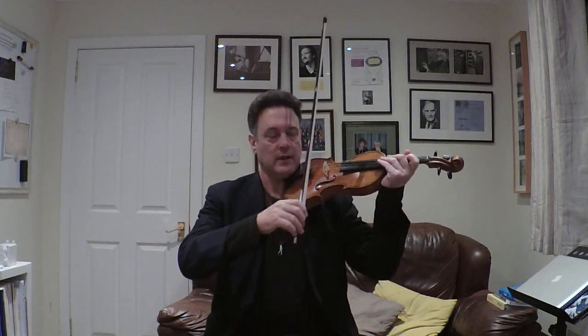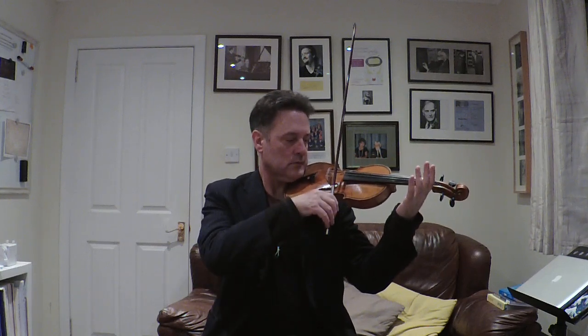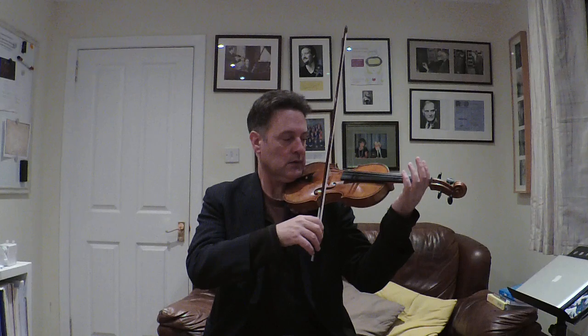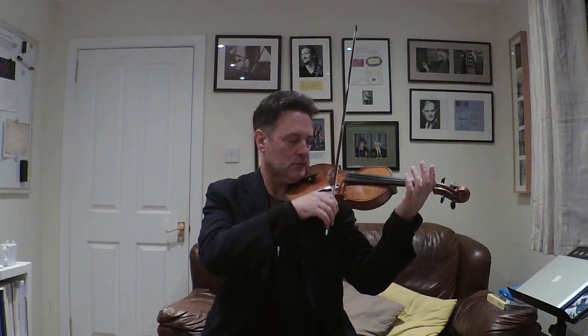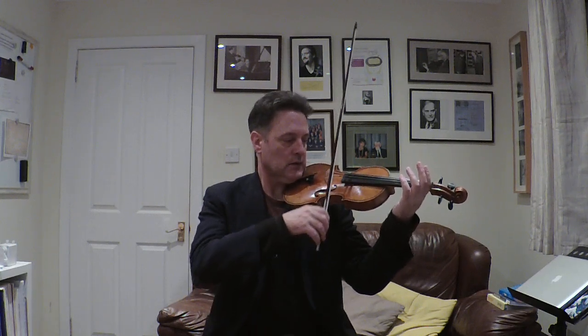Bar one. Light, lee, ro. The rhythm on the E string sounds like this. Do that with me. Ready, go. And again, ready, go.